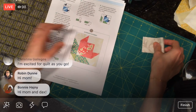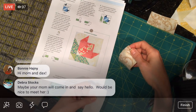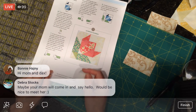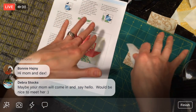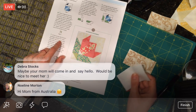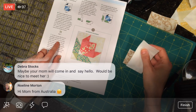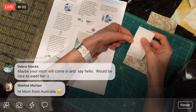On the wrong side, I'm going to play this out as I read it because this is the part that was a little difficult. I'm using the picture for sure. On the wrong side of one H rectangle, measure three quarters from one of the lower corners and mark a dot.